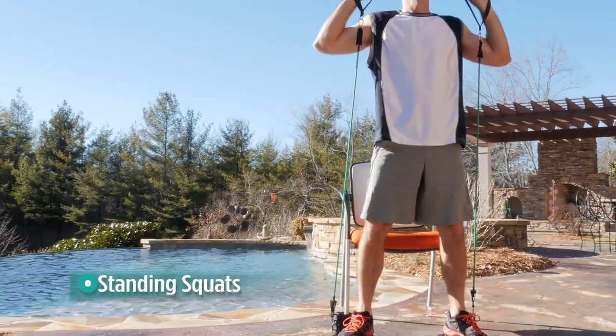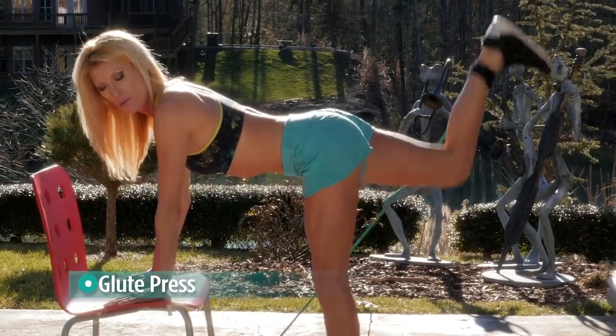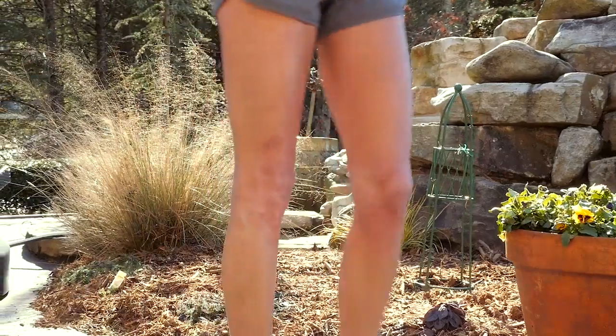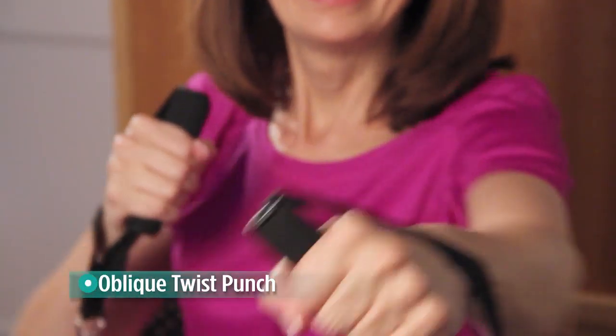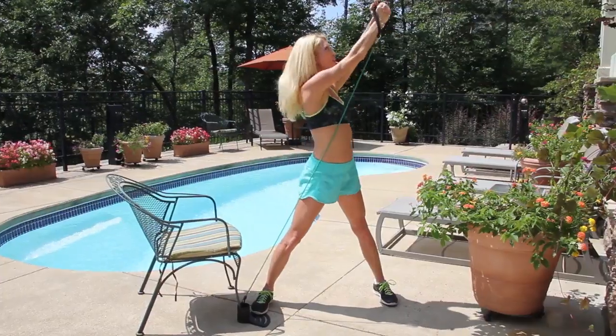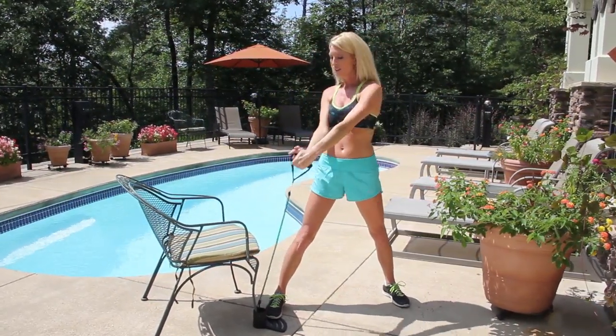It's the perfect way to shape up for wearing that short sleeve shirt or sleeveless dress. For your lower body, you can do standing squats to work your hamstrings and tone your glutes, and lunges for your thighs. You can even do fun exercises like seated boxing, which is great for your arms, shoulders and back — and a fantastic cardio workout to blast those calories so you can get trimmer and sexier.